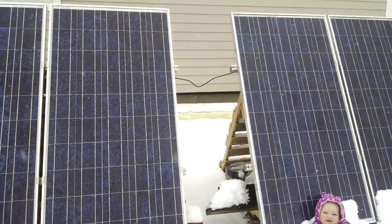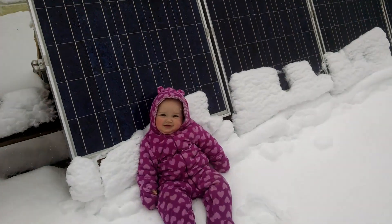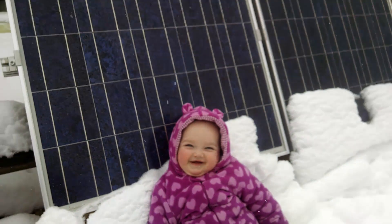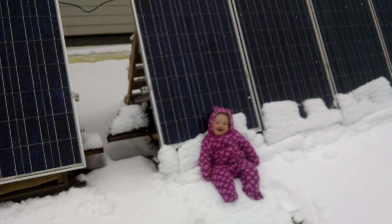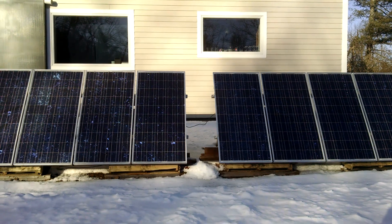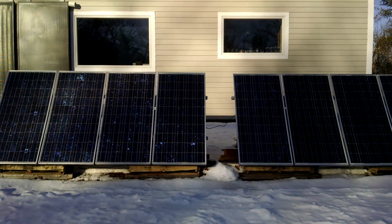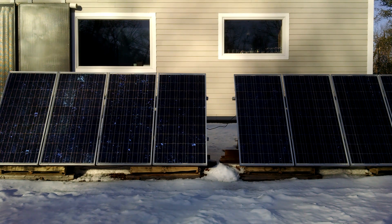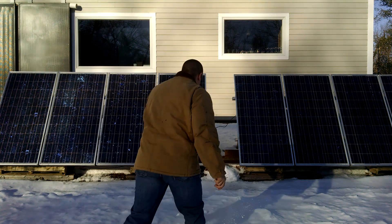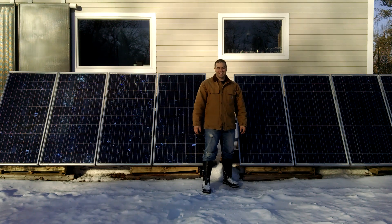Well, the panels are looking good. Do you like the solar panels? Yeah. Thank you.